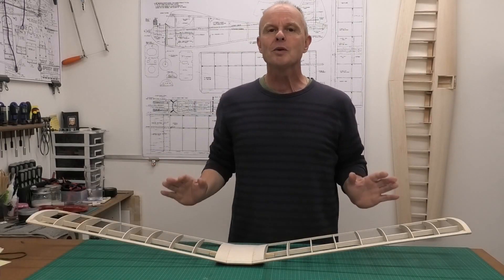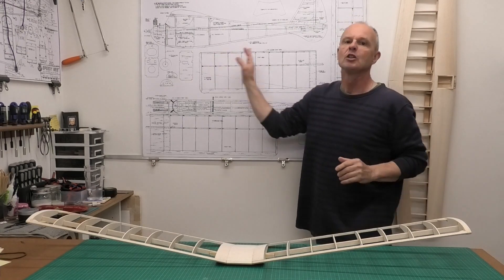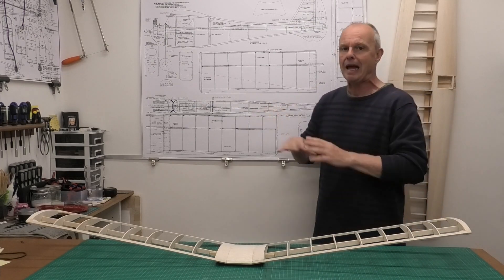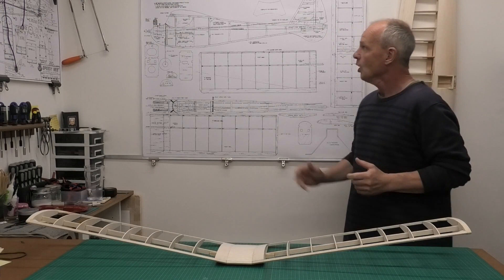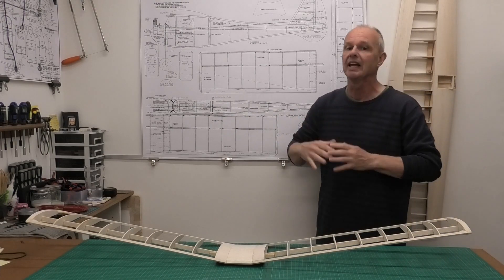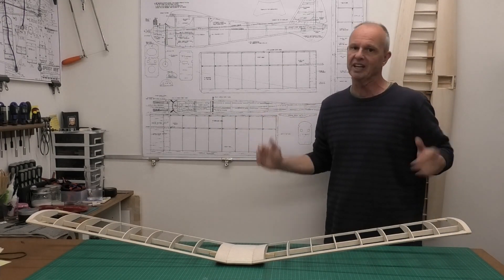Welcome to this build of a 48 inch wingspan Tomboy Senior. The Tomboy Senior is a David Boddington adaptation of a 1950s plane by Vic Smead, which was just called the Tomboy and had a smaller wingspan. What Dave Boddington did is essentially enlarge it — it's a very similar plane but just a bigger version.